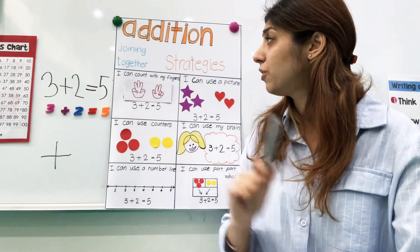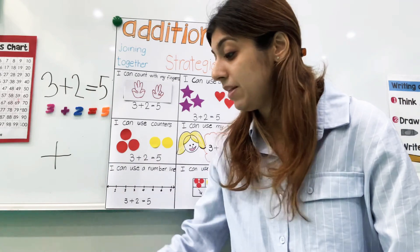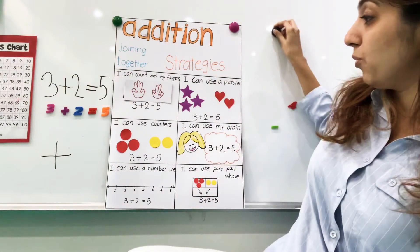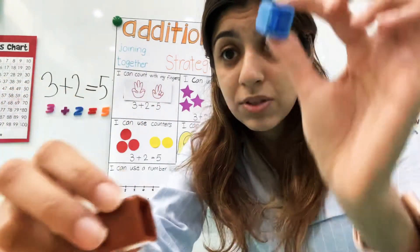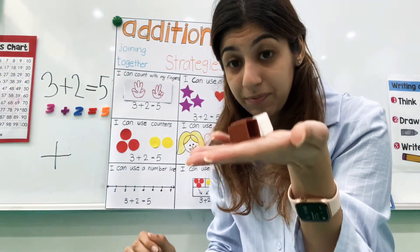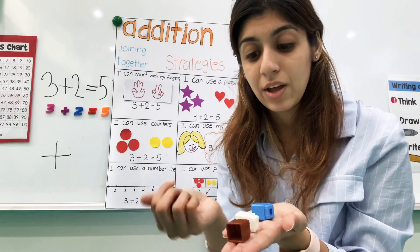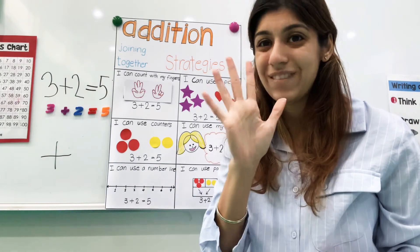So far we've done counting with our fingers and pictures. You can also use counters — maybe they could be your cubes at home or Legos. You can use magnets, whatever you have at home. So I'll start with three red counters — one, two, three — in one hand, and then plus two more cubes in my other hand. Now I'm going to count them all: one, two, three, four, five. So three plus two is five.